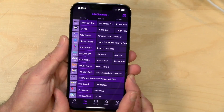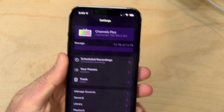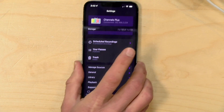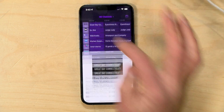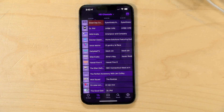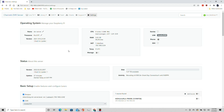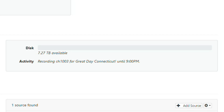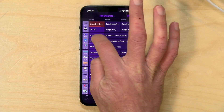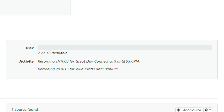On the Channels app on my iPhone, under settings, Channels Plus is enabled and it detected our Raspberry Pi server with all of its terabytes of storage available. Browsing through live TV, I'll click Record to have the Raspberry Pi record the rest of a show. Jumping to the web-based control panel, we can see it's recording from channel 1003. I'll also add Wild Kratts — the server now shows both shows recording simultaneously.